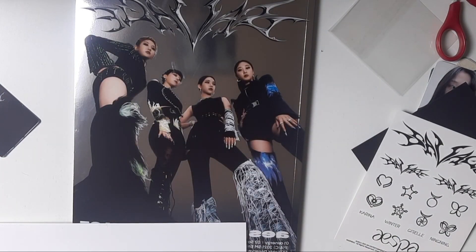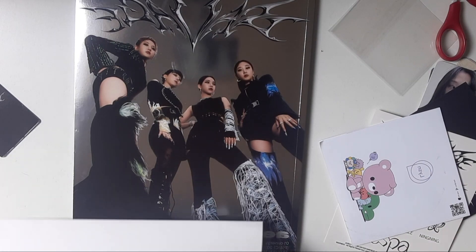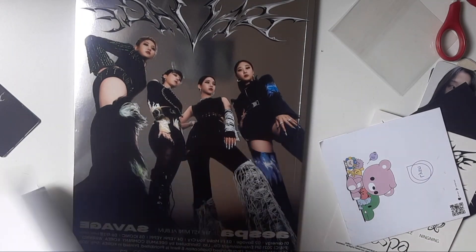I'm trying to look for a code but there's no code. Oh wait — 10% off! Okay, well. Let's look at the poster — we have a member poster.